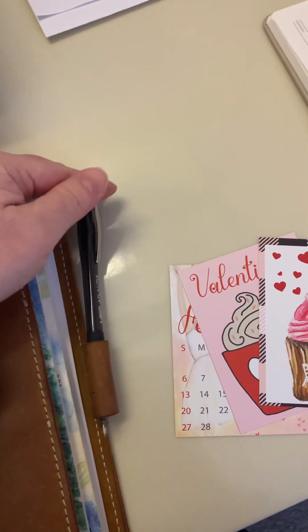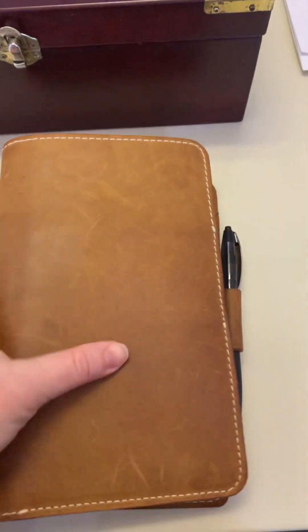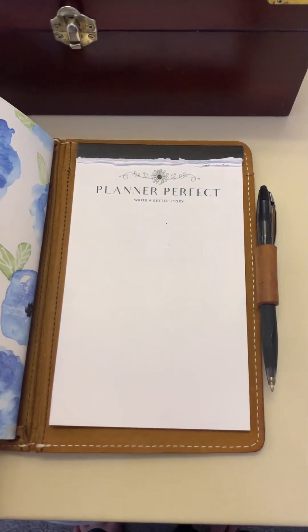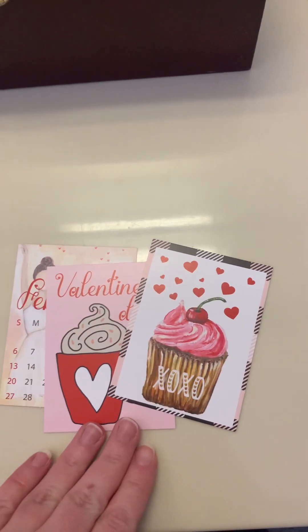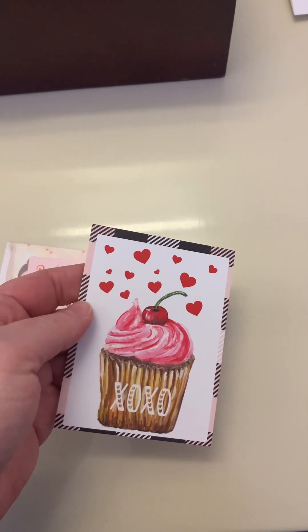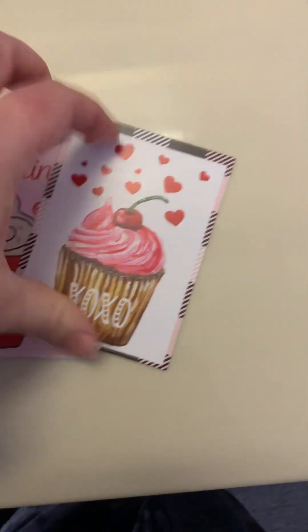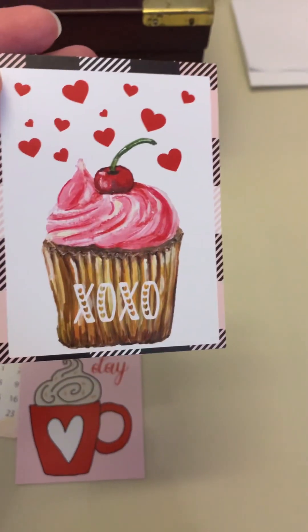I might continue using the ballpoint for next week. This is a Planner Perfect wide-size traveler's notebook in the Everyday Organized style. It comes with a notepad in the back and secretarial pockets in the front, and I love it. These are actually old tip-ins from last year that I'm going to use over the next few weeks, probably as tip-ins in my planner and also to decorate the pockets.